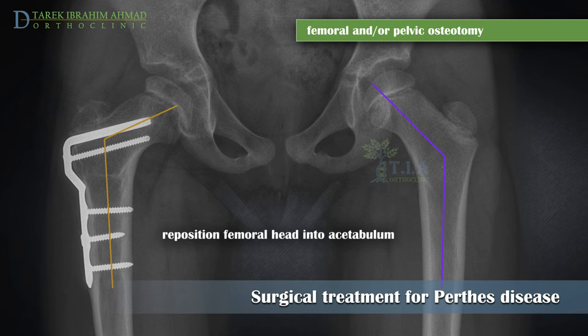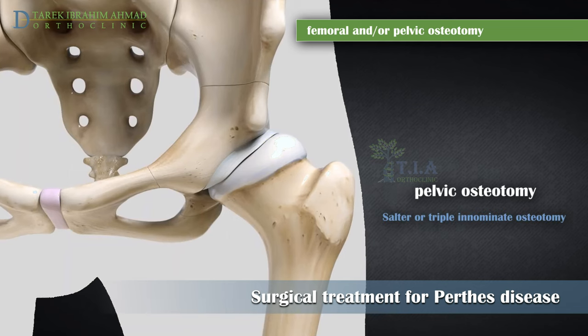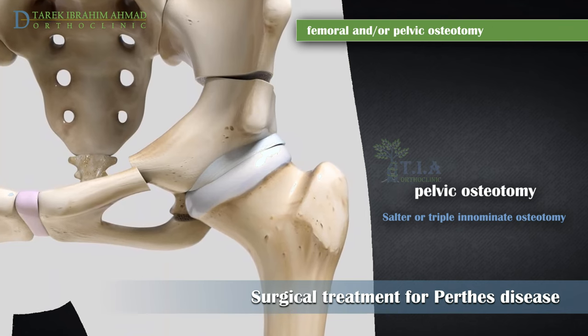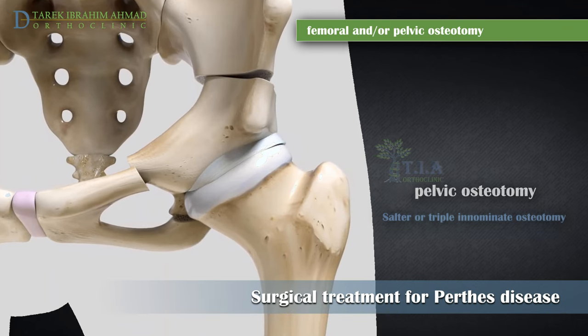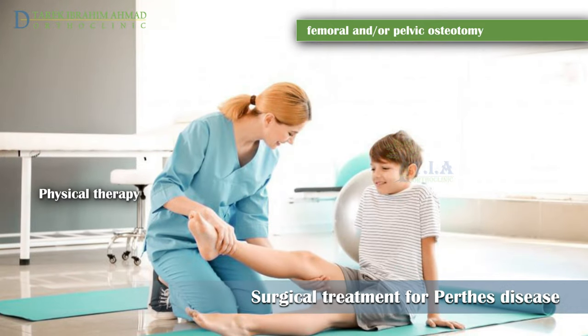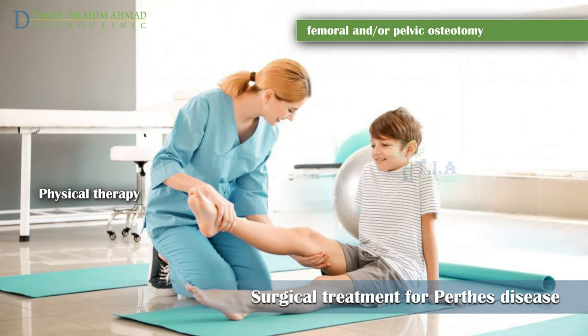The goal of surgery is containment — to keep the femoral head within the acetabulum. The socket part of the joint can serve as a mold to help the fragmented femoral head retain its round shape. Sometimes the socket must also be made deeper because the head of the femur has enlarged during the healing process and no longer fits snugly within it. There is a possibility that the child may need to be placed into a cast for six to eight weeks after surgery.